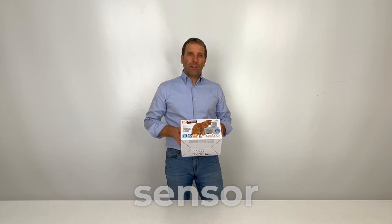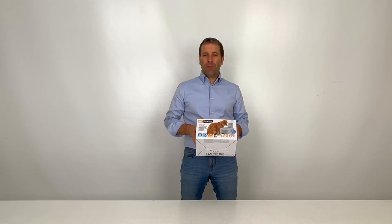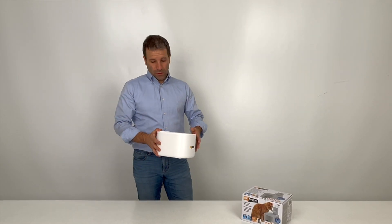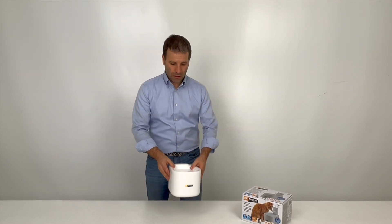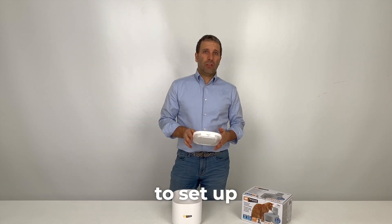Astra has a motion sensor and rechargeable battery, so you can place it anywhere — no outlet needed. As you can see, Astra has a sleek, compact design. It's made with high quality materials and finishes. Plus, it's super quick and easy to set up.